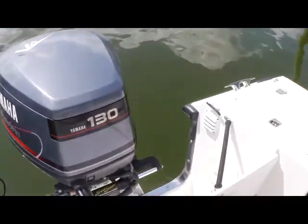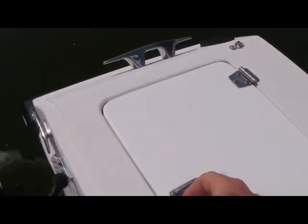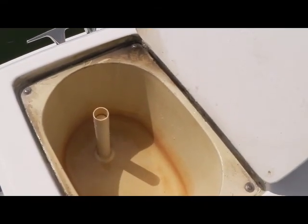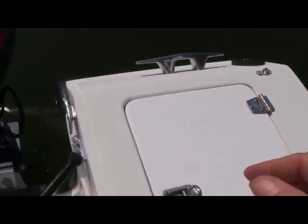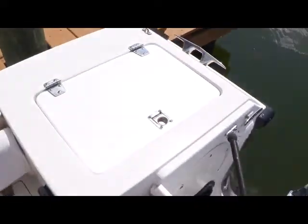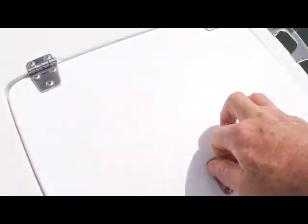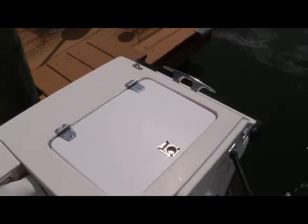If we go directly to port here in the aft, you're going to see a live well. And if I move over to the starboard side and lift up here, you have another live well. This owner currently uses it just for storage because he doesn't need two, but you have a second live well in that corner.